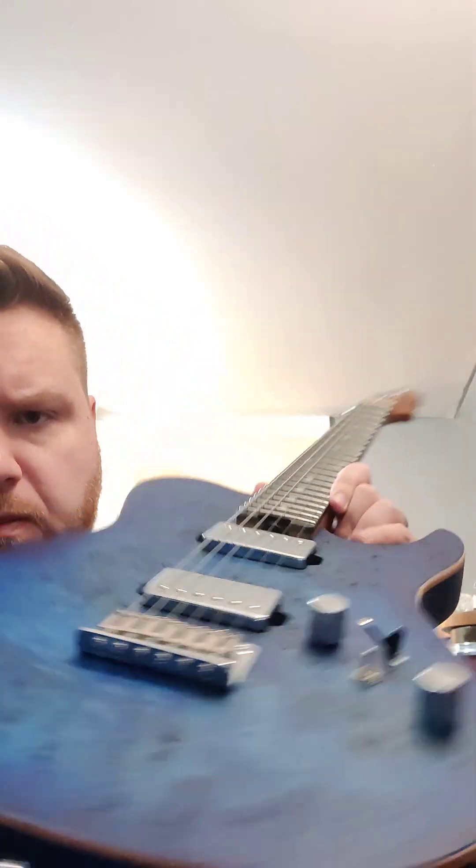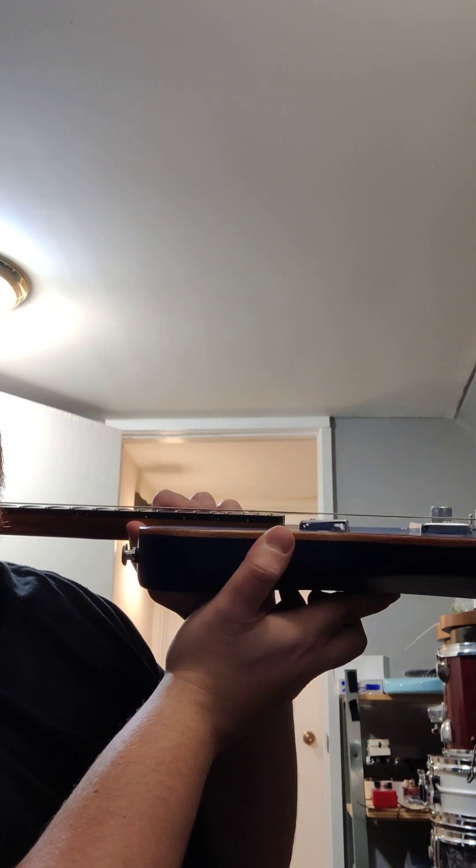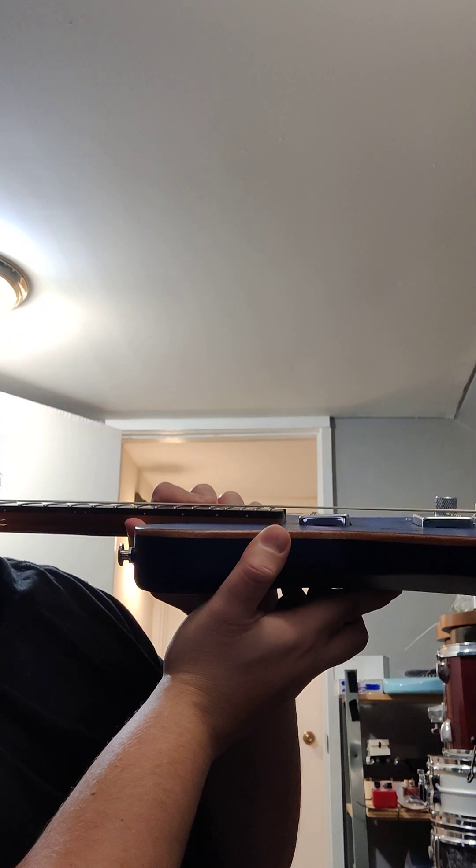The bridge pickup is mounted oddly — it doesn't look as bad on video but it's pretty significantly angled with the pole pieces being too far down. I'd have to look at the exact cause; it could be a handful of things. The volume and tone work fine, and it seems to be actually decent quality. It has a three-way switch.